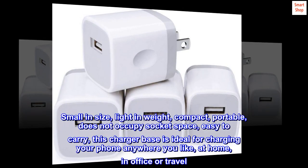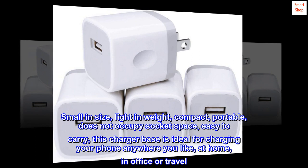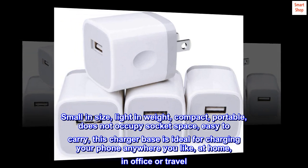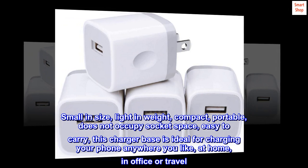Small in size and light in weight, this compact and portable charger does not occupy socket space and is easy to carry. This charger base is ideal for charging your phone anywhere — at home, in the office, or while traveling.